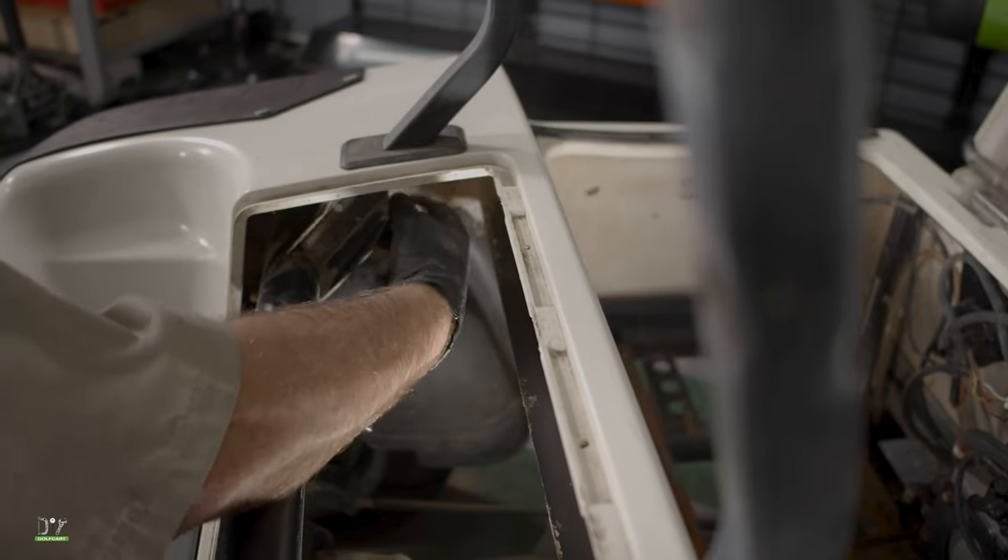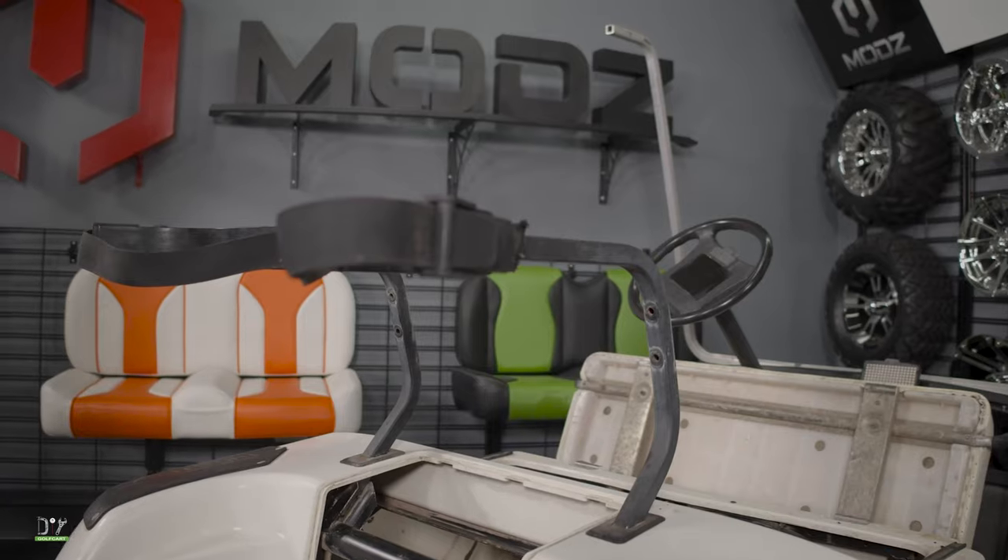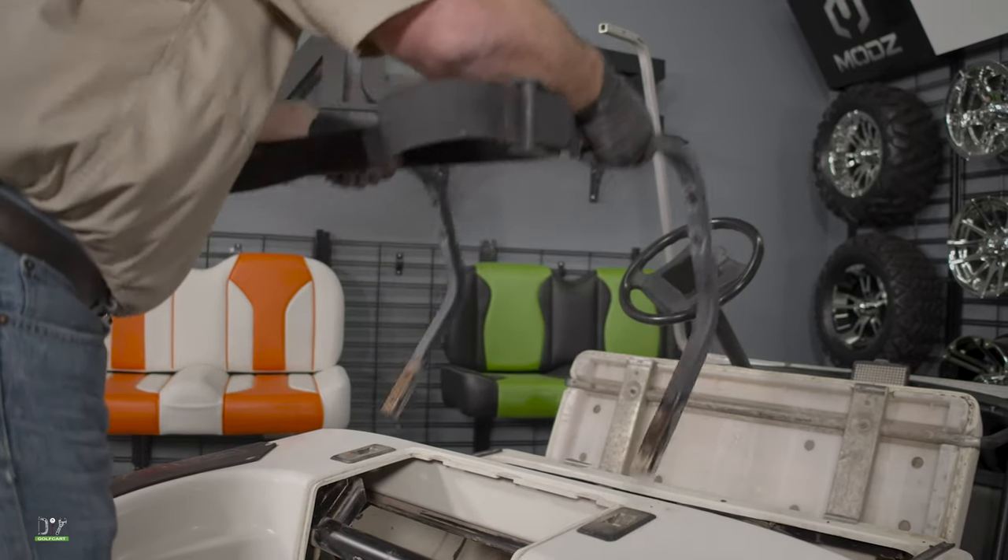Next, we will pull out the seat back assembly by taking out the two bolts on each side that are located under this inspection panel.